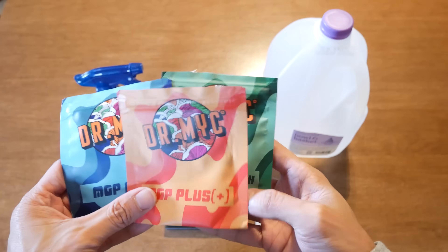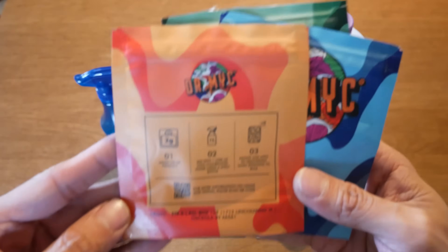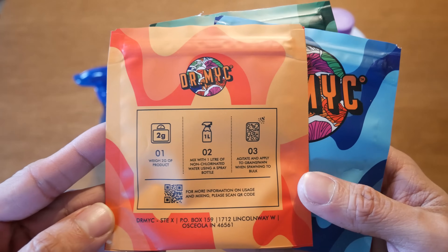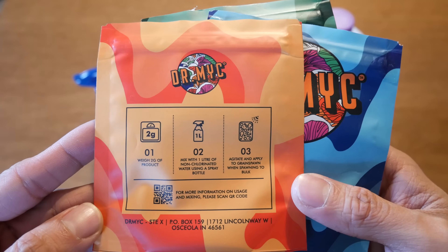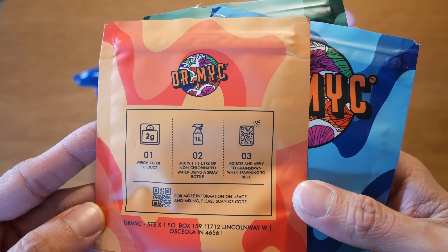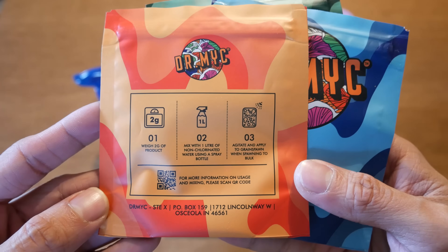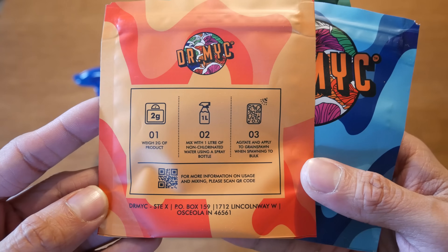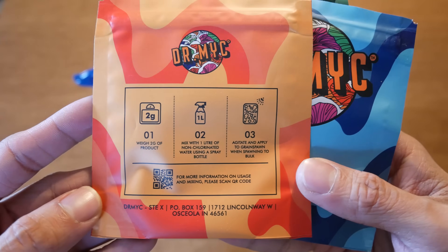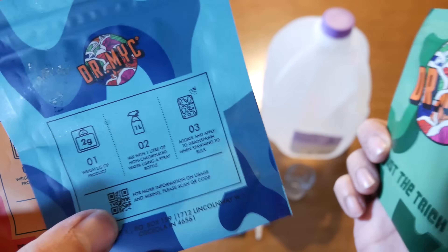So starting off we have this product called MGP Plus, and on the back we have some instructions on how to use it. You want to weigh out two grams of the product, mix it with some clean water, then agitate it and spray it on your grain spawn. All three products have the same instructions. The difference is that MGP Plus is a combination of the MGP Pure as well as the Just a Trike.